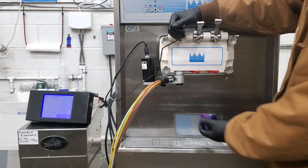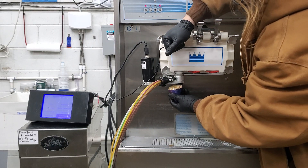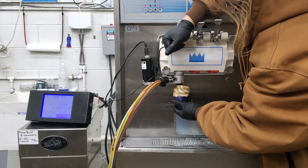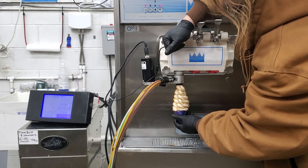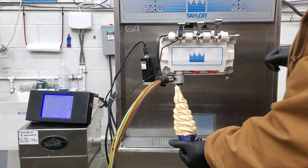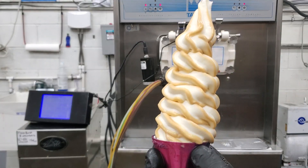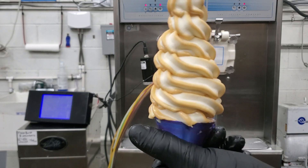Now flavor number eight. You can see all that nice caramel coloring on there.